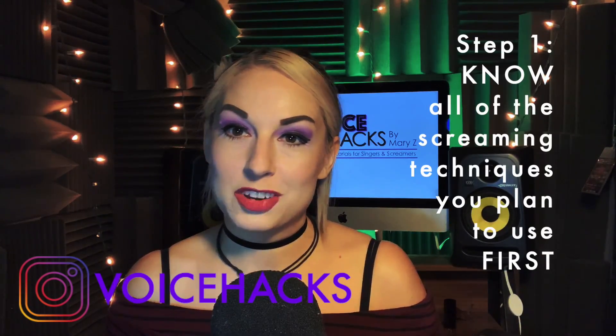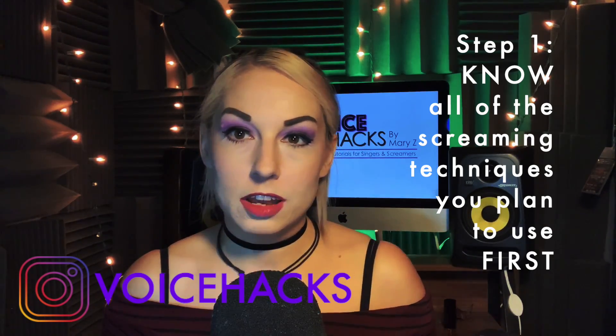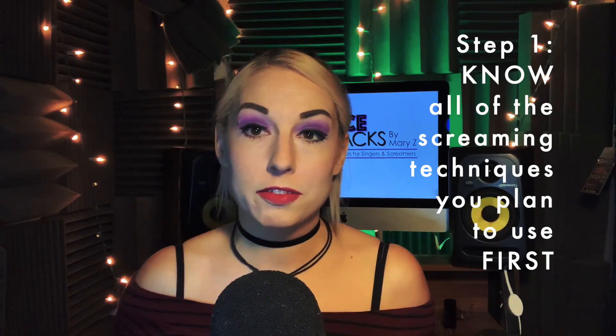The first step is to make sure you actually know how to do all the techniques accurately before you begin. None of these tips will really work if you can't actually scream. You have to learn how to scream first — whatever it is, whether it's voice with distortion, raspy singing, or shouting — you still need to know your exact styles of scream very well technically before you even try to include them in a song.